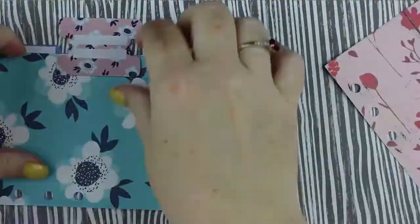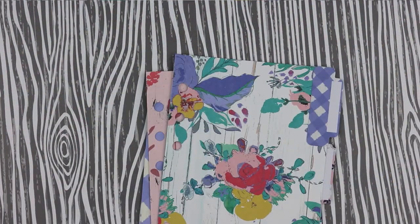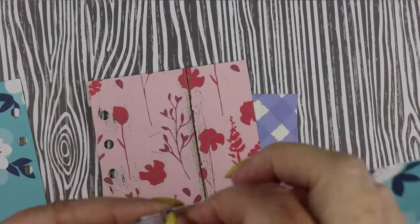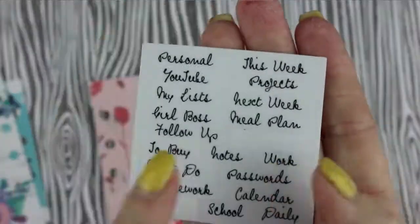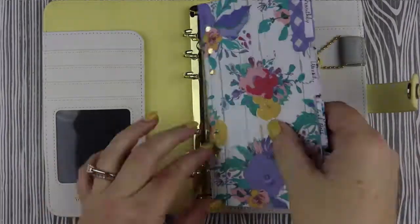In the meantime I went ahead and picked out my four dividers and put on my divider tabs. For the first tab I'm going to do a monthly section, the second tab a weekly section, the third tab a little girl boss section for my Etsy shop, and the final tab a list section. With that out of the way, it's time to move on to my favorite part — decorating my dividers.